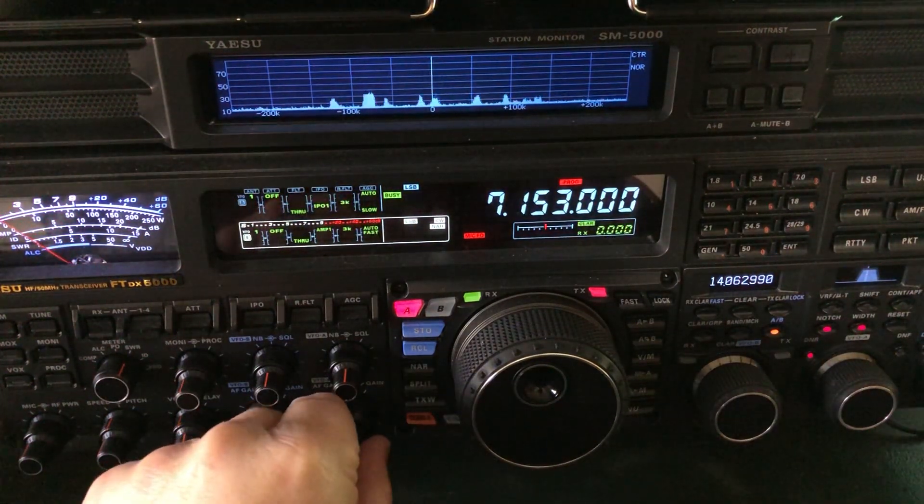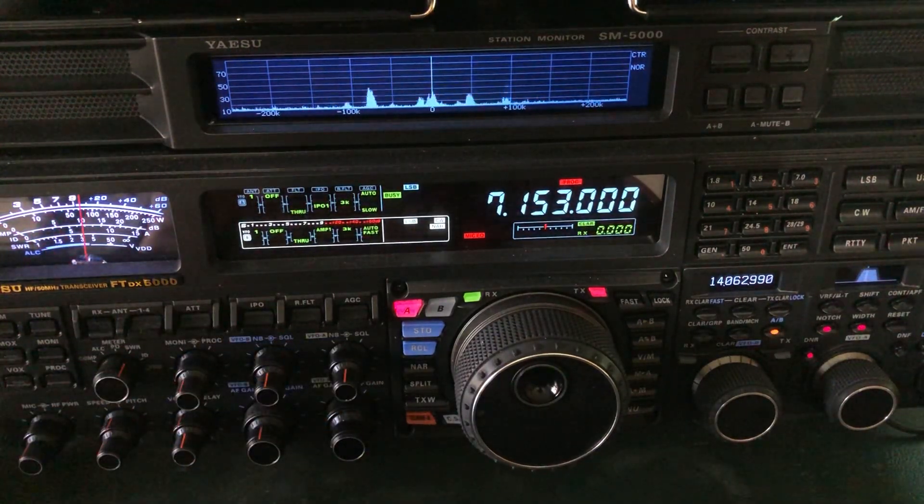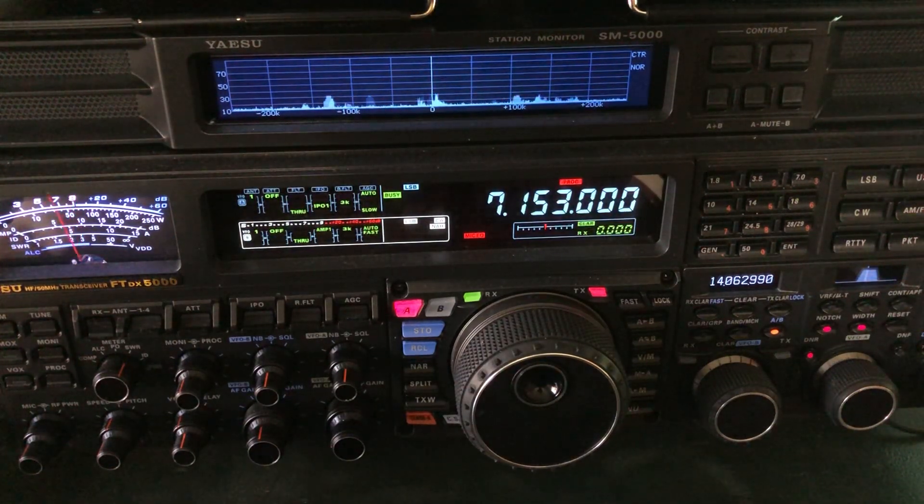Hello, N4HNH here. I just had an opportunity from what's going on on the band right now to follow up on the previous video where I used the whiteboard to go through the block diagram of a receiver. So let me show you a few of those things that I mentioned in the block diagram video in a real-world situation.